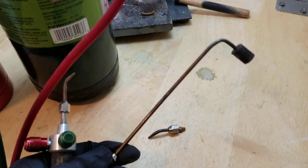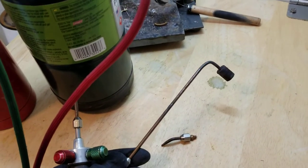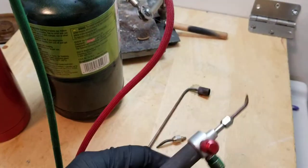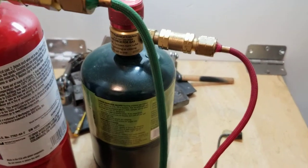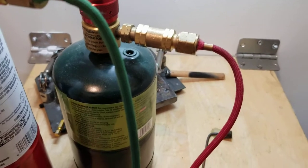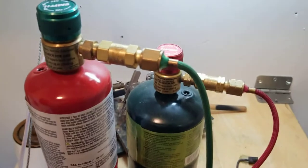This is the rosebud tip that I talk about later, used for melting large amounts of metal in crucibles. The tubes go to the small tanks — these are just portable bottles. You can hook these up to larger regulators on large tanks of oxygen and propane, however I like these small bottles because I can move them around my shop with ease.